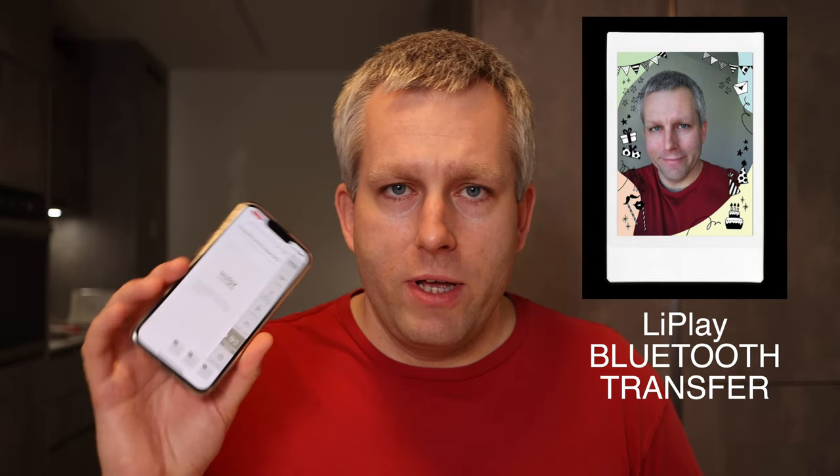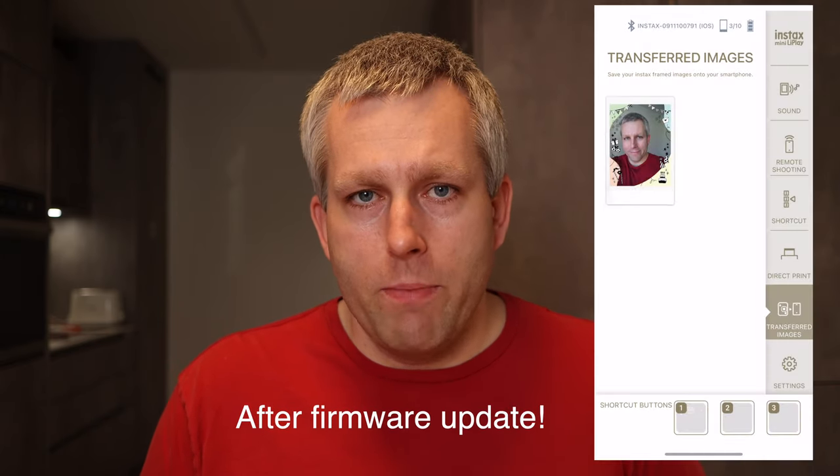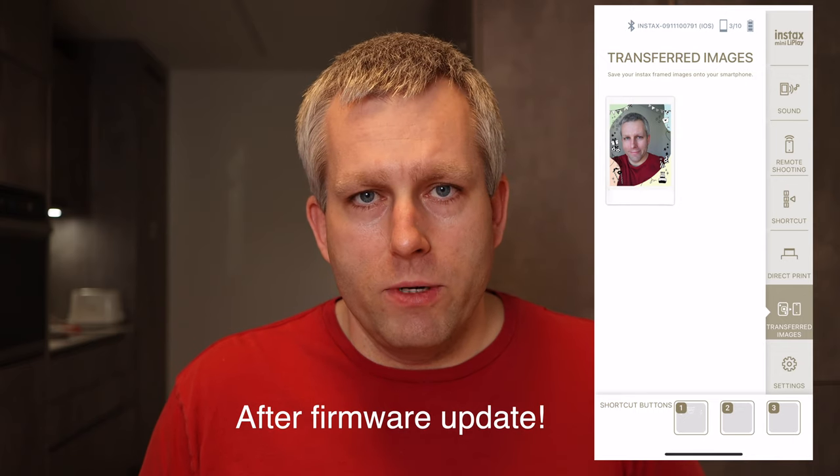In order for this to work, you have to have the latest app installed on your phone and you also have to update the firmware on your Instax Mini LiPlay. I don't have the new firmware updated yet, but I'll do that and show you what it looks like. When you don't have the latest firmware updated on your camera and you go to transfer images, it doesn't show you any images. Once I update the firmware, it will show me the images that I printed and I'll be able to save those to my smartphone.